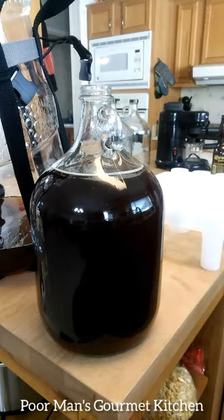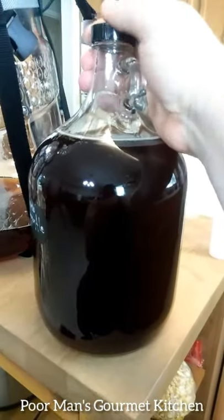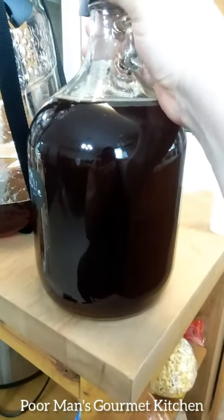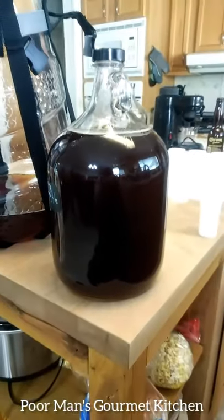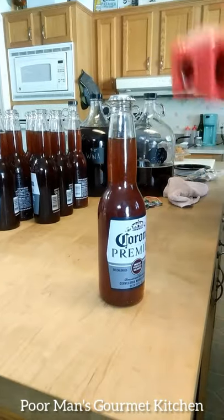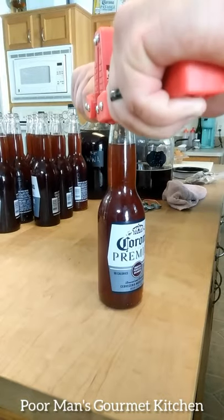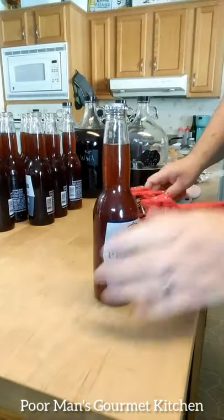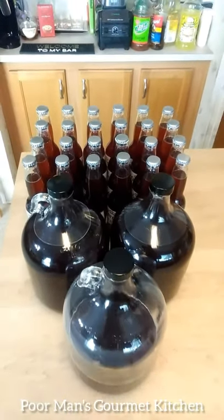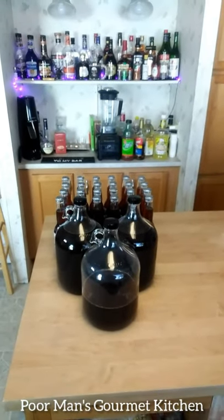Bottling is just a cap with a nice seal — you just do it real tight and this will carbonate in the next two weeks. Just a regular cap — make sure you're square and press it down. Just like that, I've got 24 bottles of beer and two and a half gallon carboys. That's a red beer — we'll try it in two weeks after it carbonates.